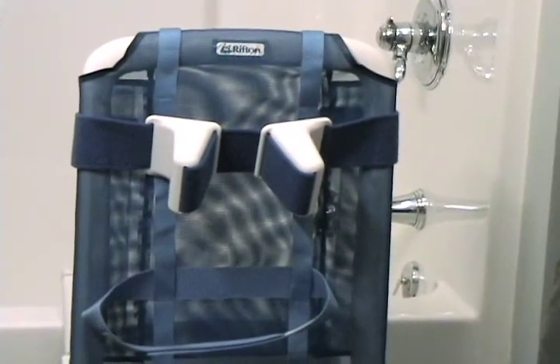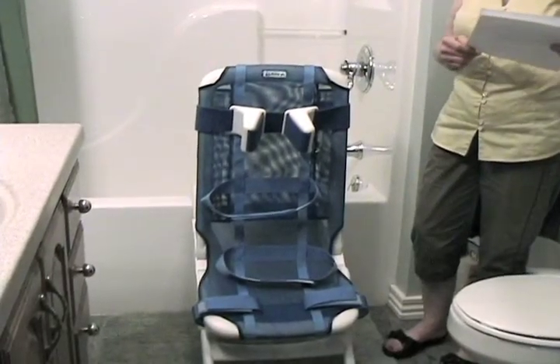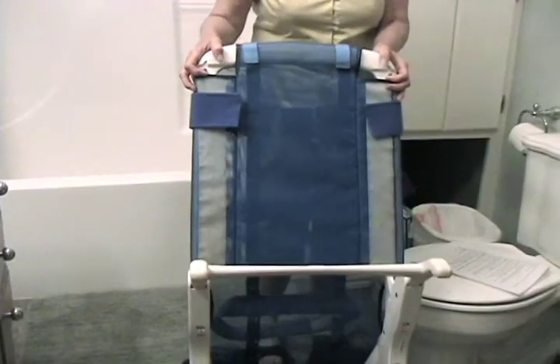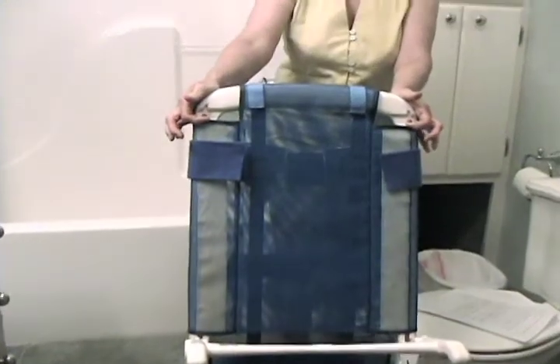This one is the Blue Wave, made by Rifton. It is also available in three sizes. This one is medium and is suitable for a child from 32 to 50 inches tall, with a maximum weight of 120 pounds.